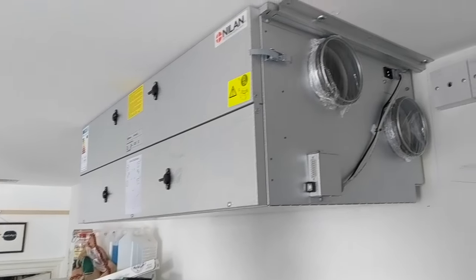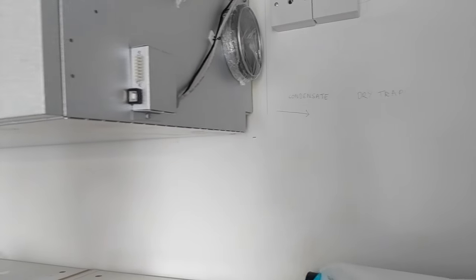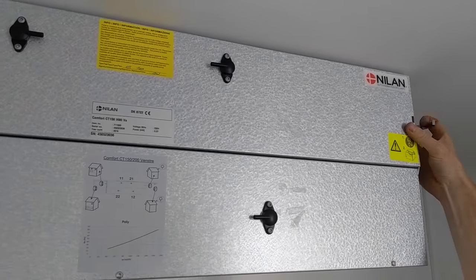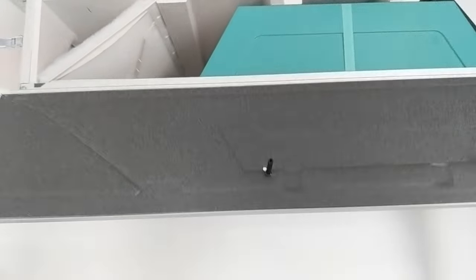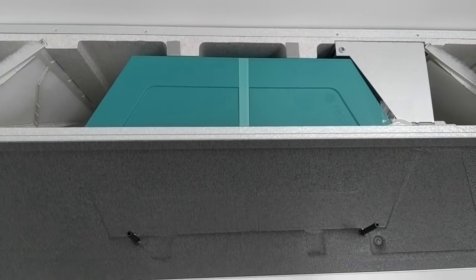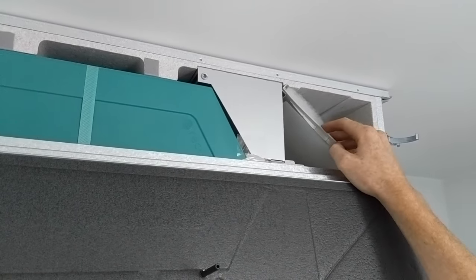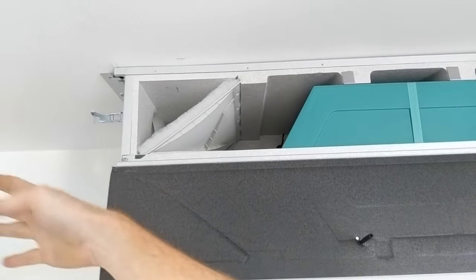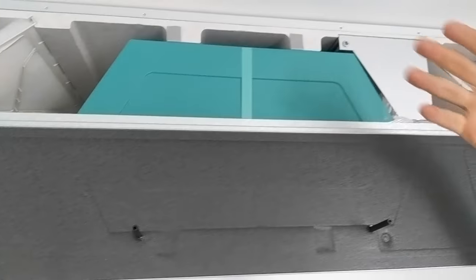We've successfully slid it into the brackets. There's an electrical connection next to the switch spur. There's a condensate drain down at the bottom. The front of the unit actually opens from the front — if I undo these two brackets we can see inside. It's really dead simple, just an insulated box; really important that it's got really good insulation around it. Air comes in this side through the filter, goes through the heat exchanger, and then out into the house. The extract air comes through a filter, through the heat exchanger and out, and the two air streams don't mix.